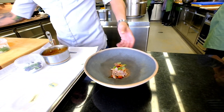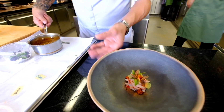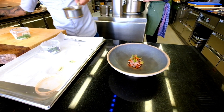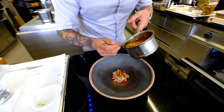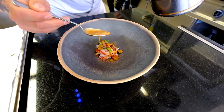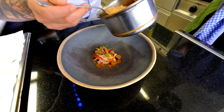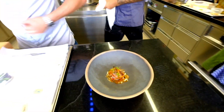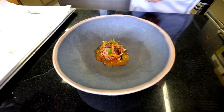So then again, we go like this to the client — then comes the sauce. And then you have this really, really powerful sauce poured in front of the guests. Enjoy!